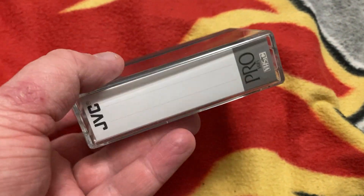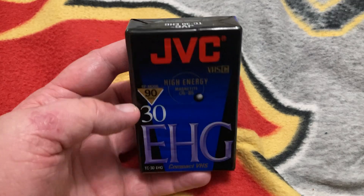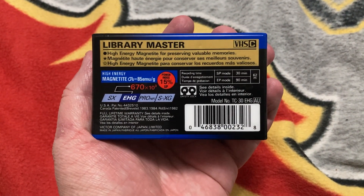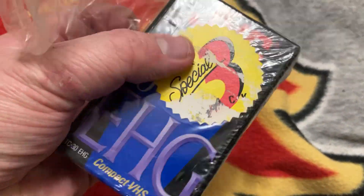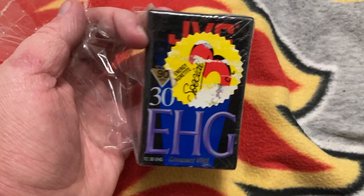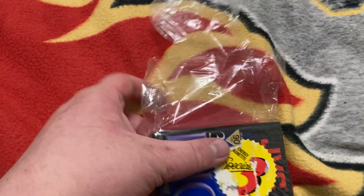Close the case. This is what it looks like with the paper packaging. Compact VHS — it's from JVC. Library Master. And we have another one. This one came with a sticker. I think that's supposed to be 'énergie' in French — Special Special Three. This one came with this packaging; the other two I got out already, but this one I'm just going to leave it in plastic for now.